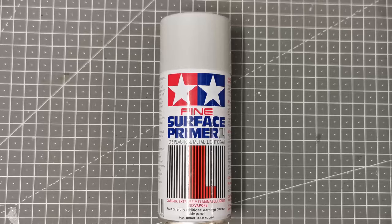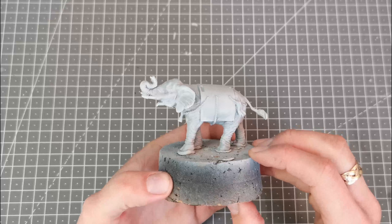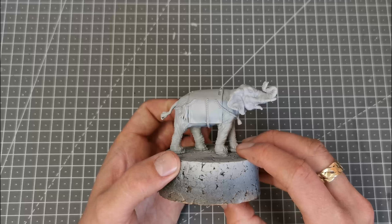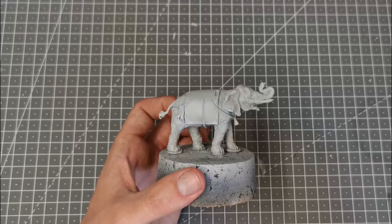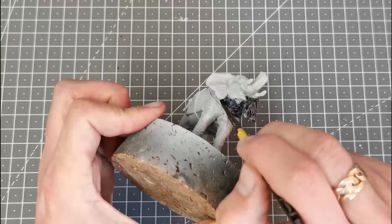Once that's all assembled I use a fine surface primer from Tamiya — the light grey — and base coat all of the separate pieces. I'm going to start work on the elephant first as it's the largest part of the model, and I'm going to focus on the skin areas first. I'm going to kick things off using the Citadel Contrast paint Space Wolves Grey and liberally apply this to all the areas of skin.